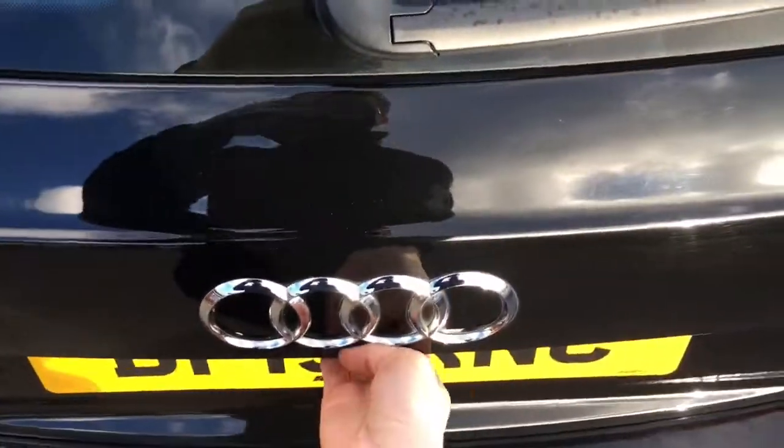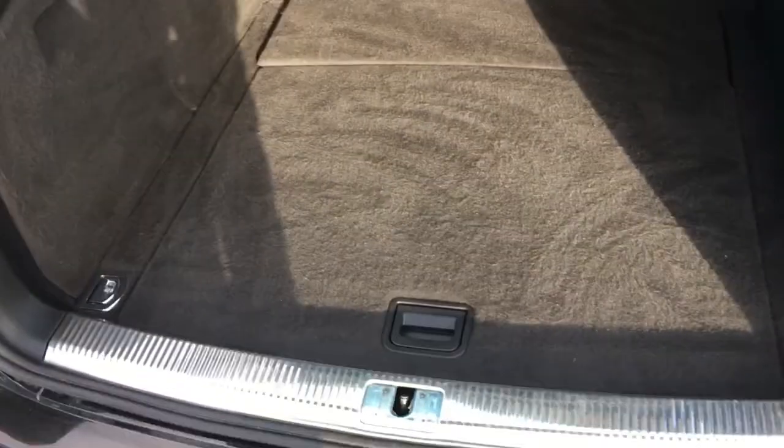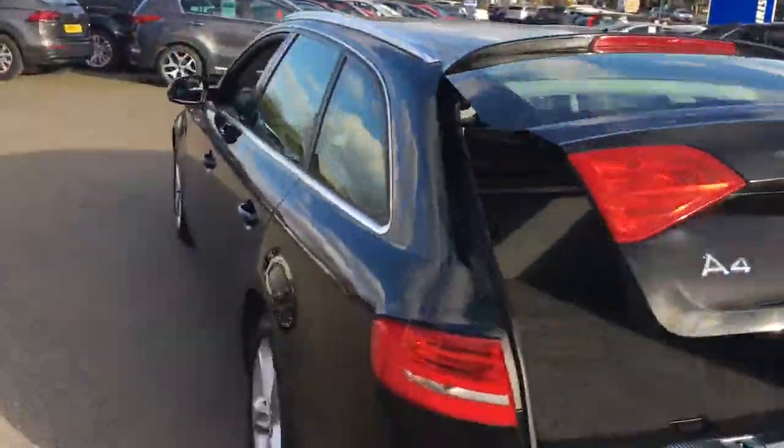Now to open the boot, just press that there and it opens like so, which is really useful. A good sized loading bay, pretty flat with the back of the car as well so it's nice and easy to slide in heavy objects. It also closes at the touch of a button, which just makes life a bit easier.